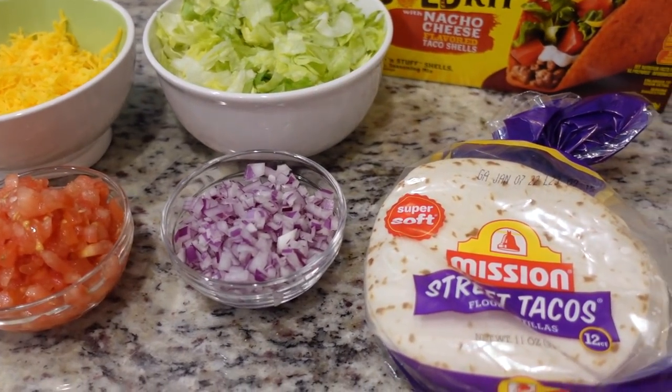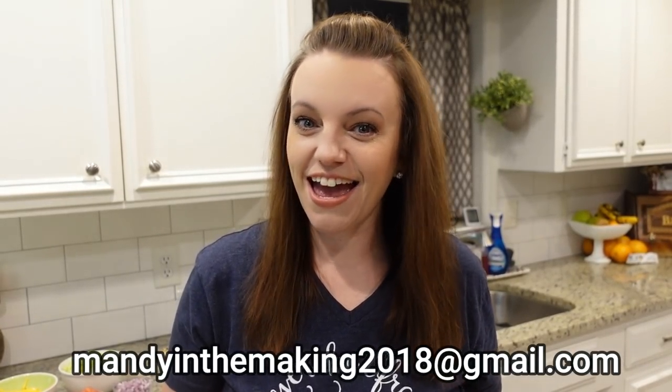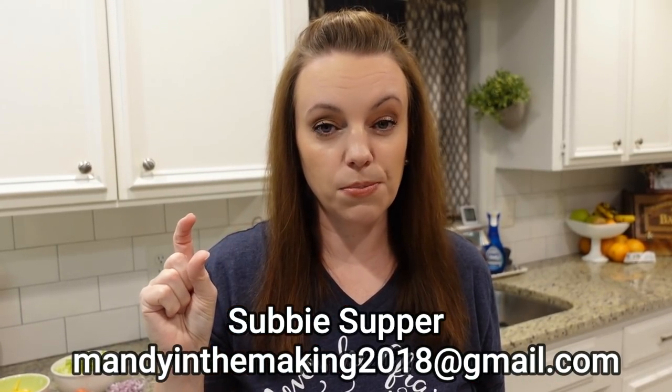So we're going to change things up. We were really craving tacos tonight, so we're doing taco night, and this recipe came from a friend of mine named Christy. She sent it to me a couple of months ago and said it's great as a side dish for Mexican night. If you have a recipe you'd like us to try, email me at mandiinthemaking2018 at gmail.com and put 'Subby Supper' in the subject line.